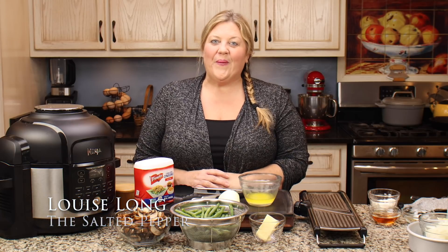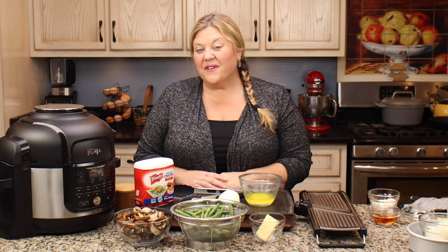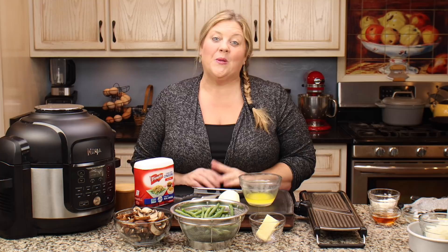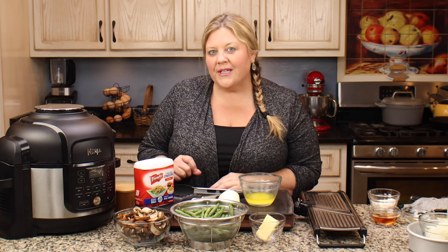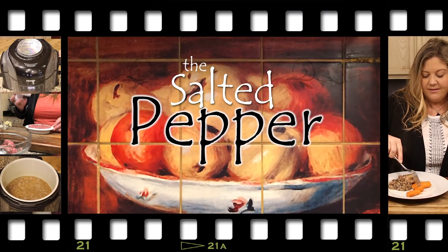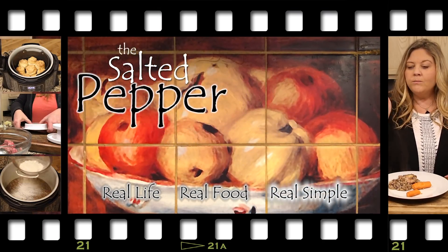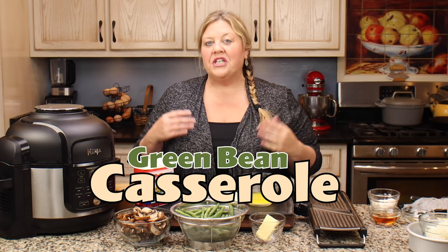Green bean casserole has been around for a very long time. I'm in the camp of not really liking it, but I know a lot of people absolutely love it, so I thought I would create a homemade version that is super easy to make in the Ninja Foodi and tastes absolutely delicious — even I like it. Welcome to the Salted Pepper, where we cook for real life using real food and keep it real simple. Today we are going to make a green bean casserole.